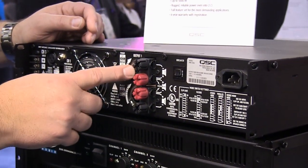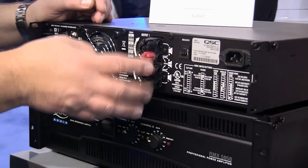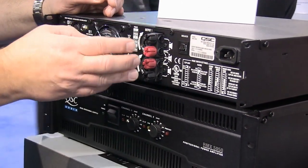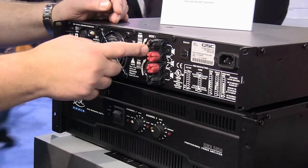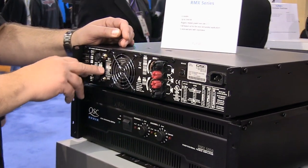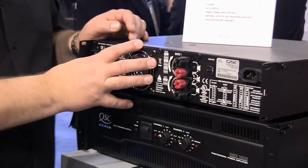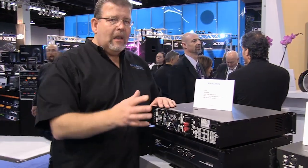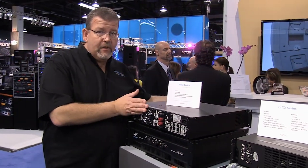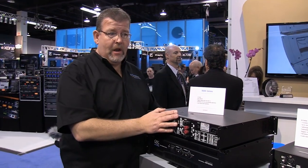On the back panel, you have either the Speakon connector or barrier strips. A lot of jurisdictions don't like barrier strips anymore for permanent installation, so you go with the Neutrik type of connection. You've got dip switches — a clip limiter, 30 hertz filter. The RMX series is rugged, reliable, handles two ohms, and delivers lots of current. It's very deep and very heavy — that toroidal transformer carries a lot of weight.